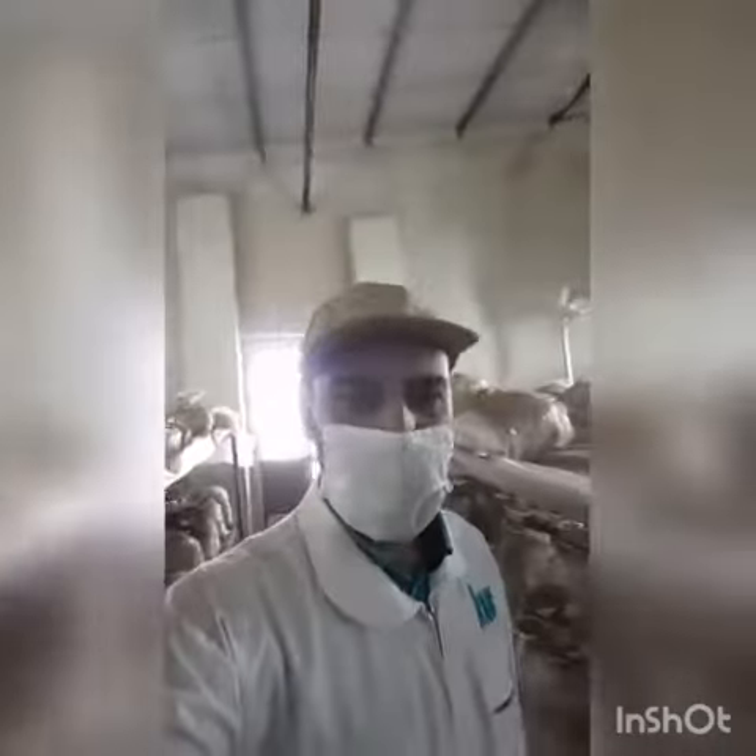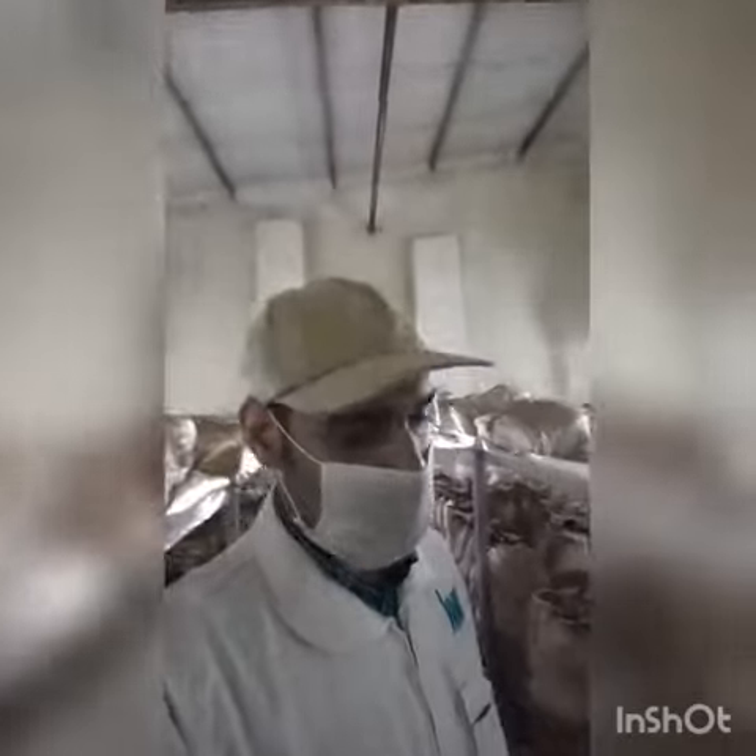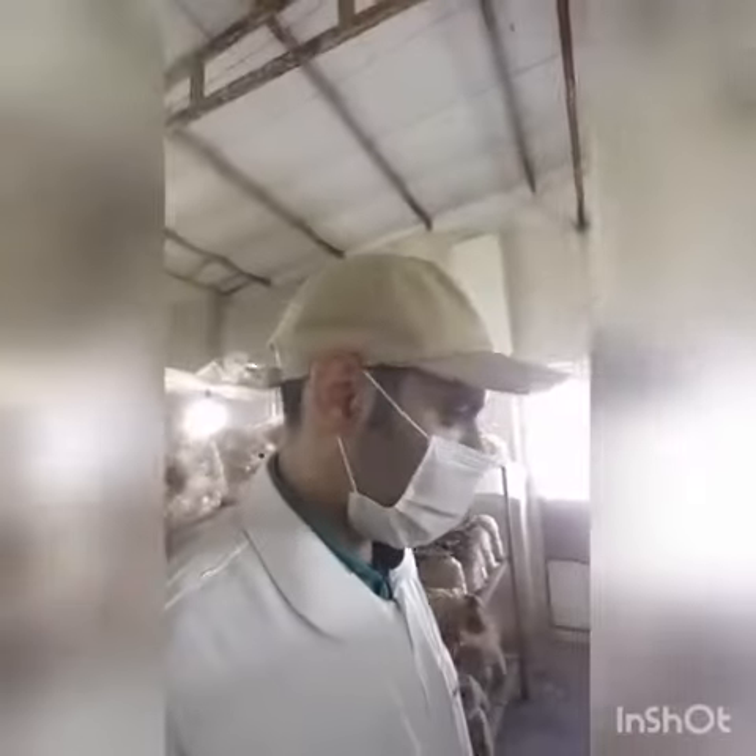Hi friends, this is Milad and I'm a trainee of Ardenham. Hope you guys be safe and sound from COVID-19.